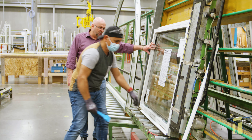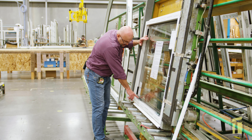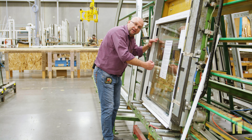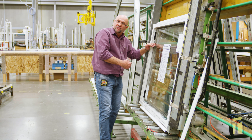Once you have the glass in, you always want to make sure the shims on the bottom — where the glass sits — are flush with the glass or proud to the inside. They should never be back of the glass. Always make sure it's flush or towards the inside of the window.